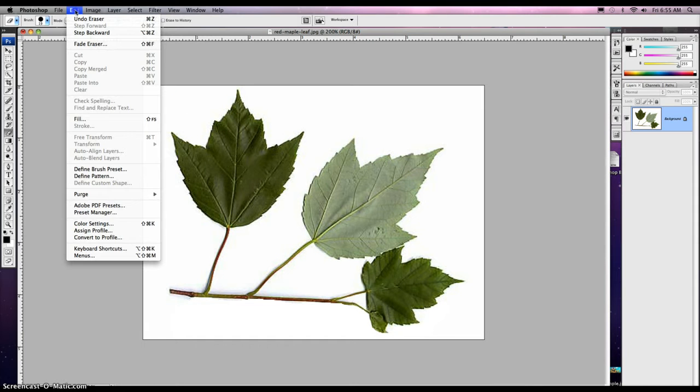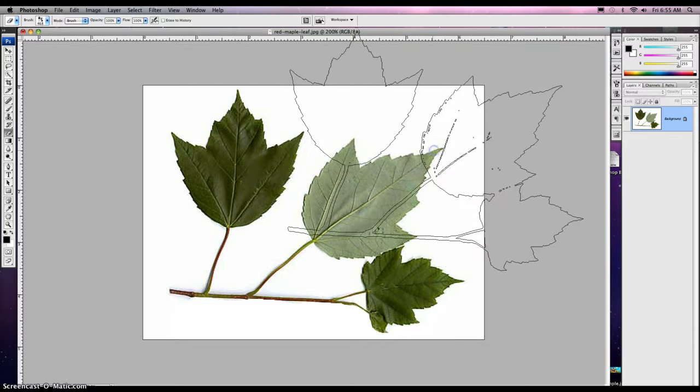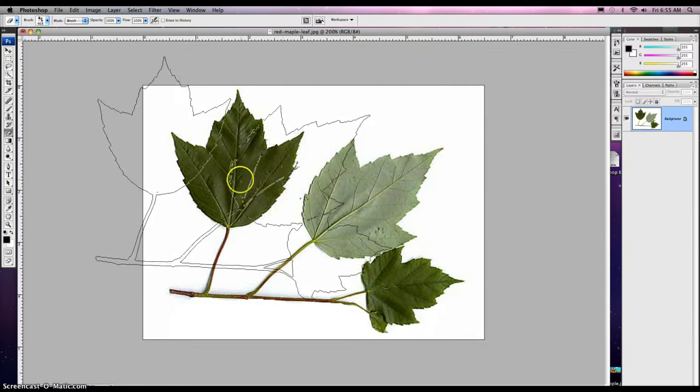Now when we go to Edit > Define Brush Preset, it will automatically turn it to this gray tone. So we'll call it 'red maple leaf' — it's actually green, but who's splitting hairs here. Click OK and there it is. It made a brush real fast.